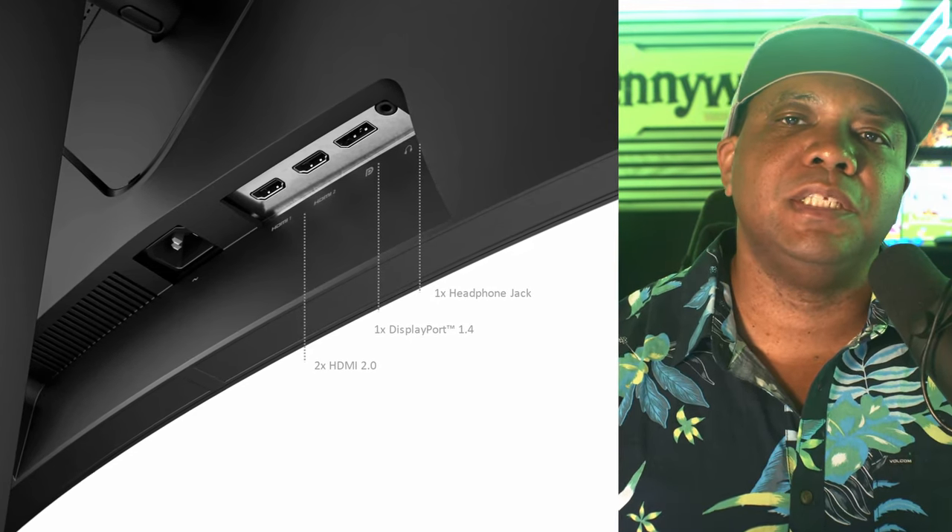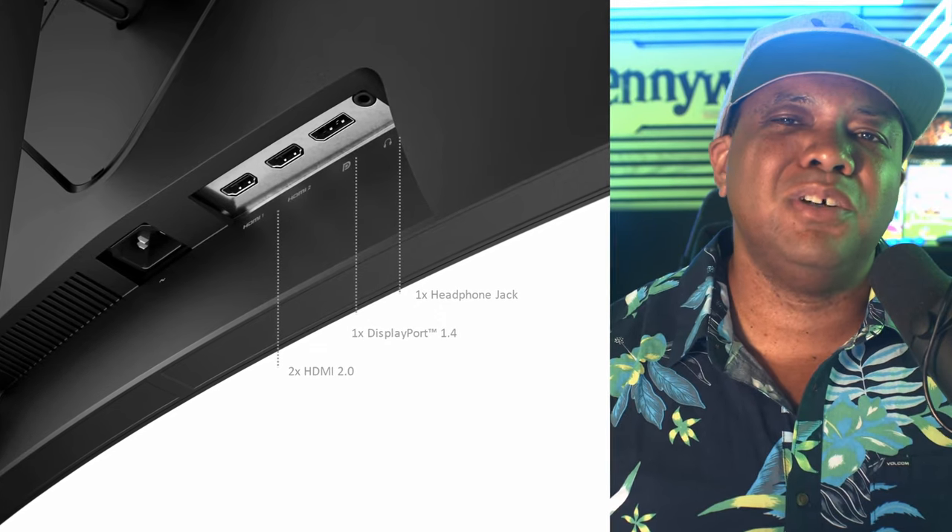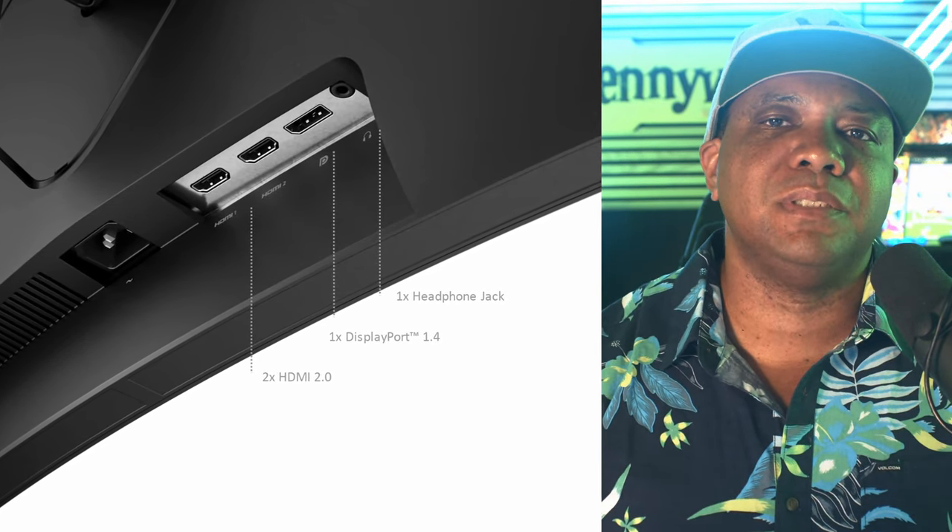As expected, it comes with everything you would think it would come with out of the box. It has its own stand, comes with the HDMI cable. This monitor has two HDMI ports and a DisplayPort 1.4, and also a headphone jack if you wanted to hook up headphones, or in my case, studio monitors.